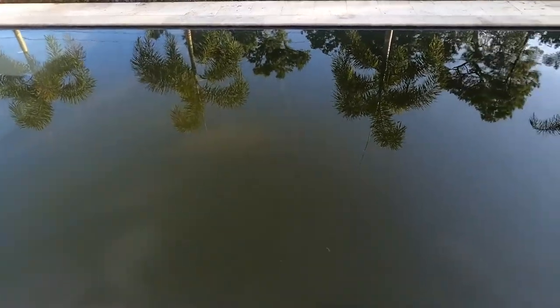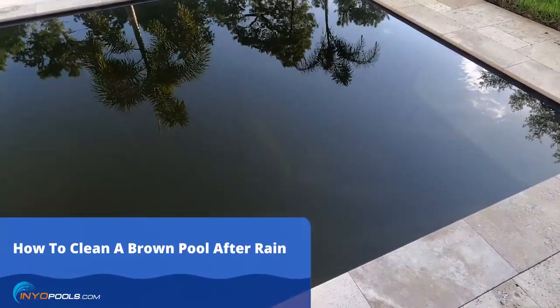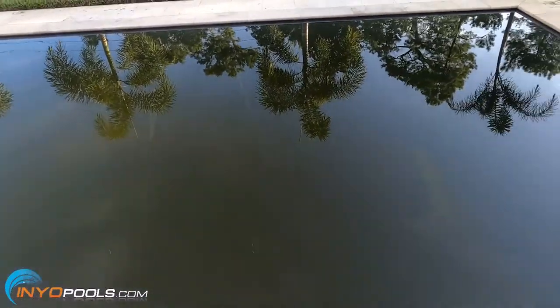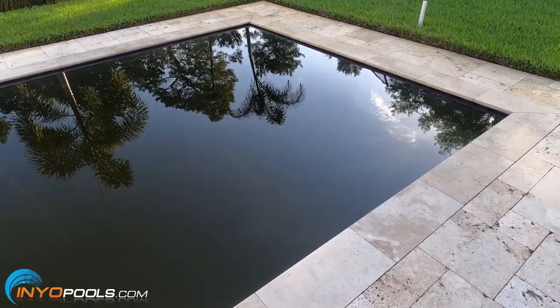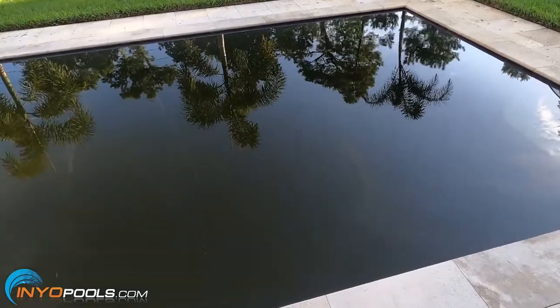Hey, it's Rob with Inyo Pools. This morning I woke up to a beautiful brown pool. Yesterday it was perfectly clear and chemically balanced. What happened was we had a huge storm last night and actually had about five inches of rain in just a couple hours. Because of the sheer amount of rain, the deck couldn't drain as quick as it normally does and we had runoff from around the yard into the pool.